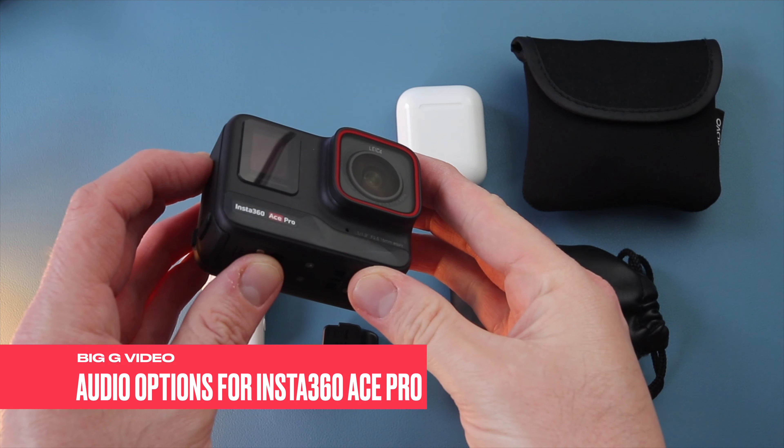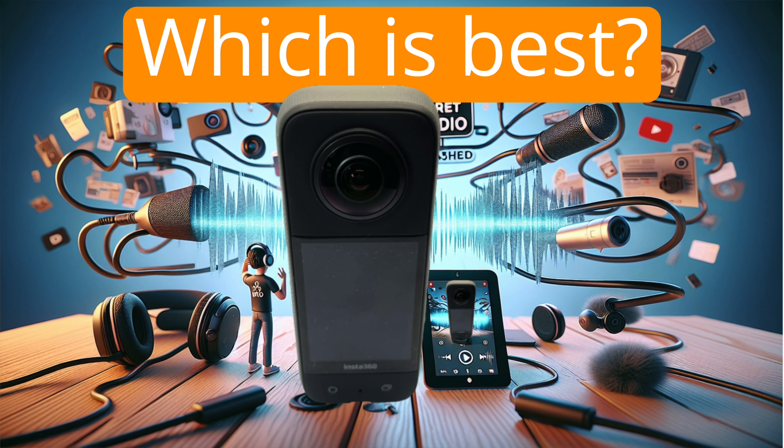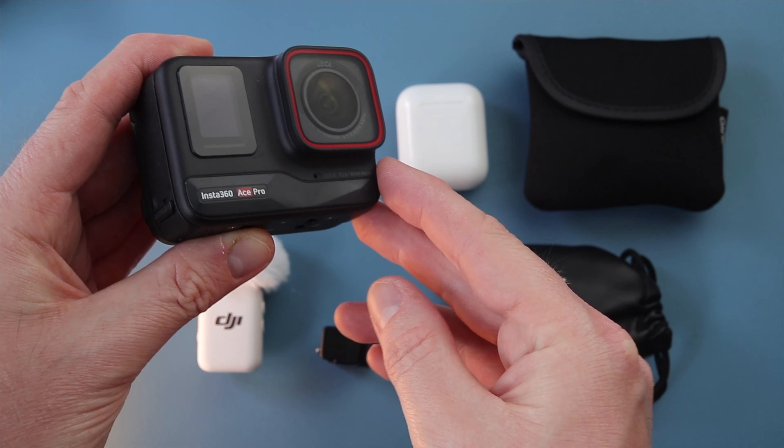Hello and welcome to this video about the best audio options for the Insta360 Ace Pro. I've already done a best audio options video for the Insta360 X3, which you can see in the cards here. I'm going to compare all the audio options and give you real life examples of them in use.